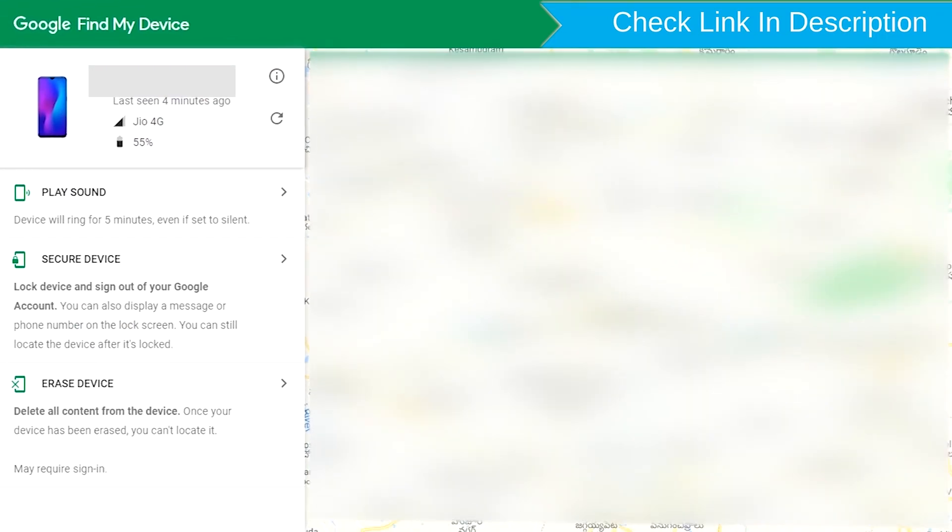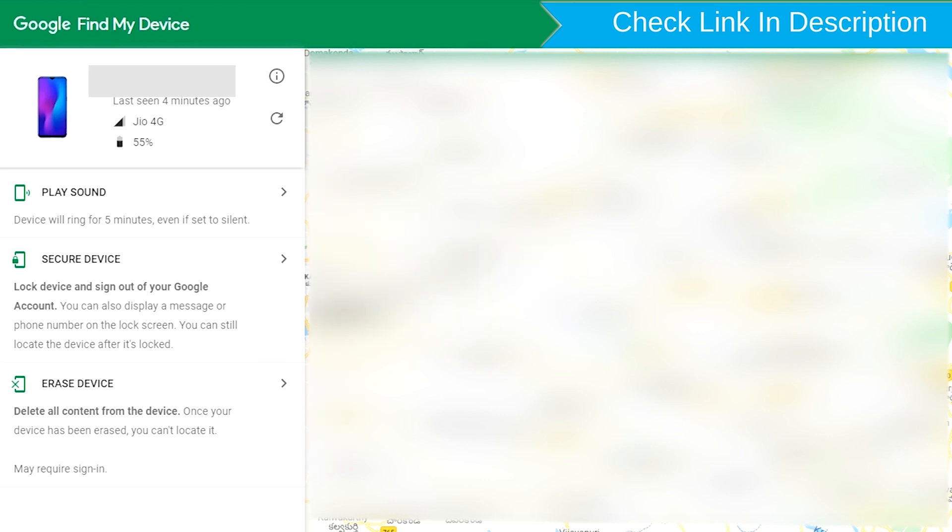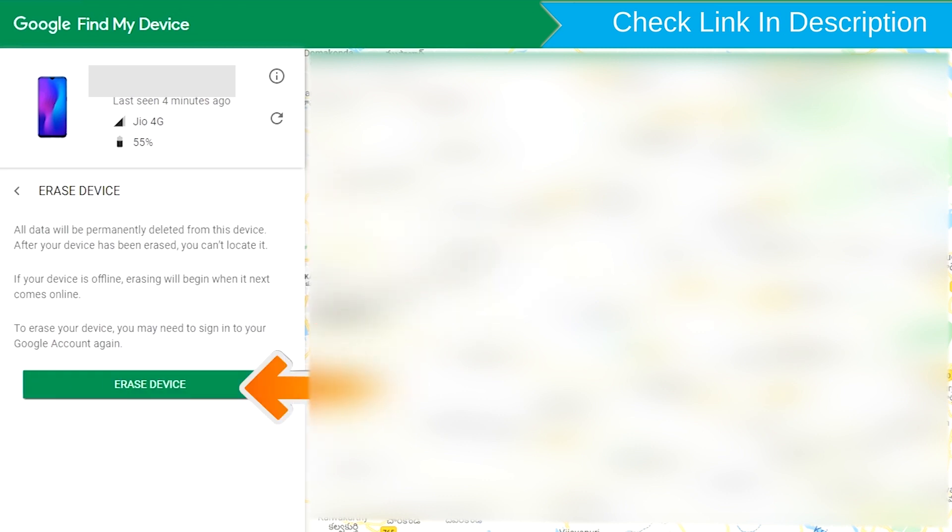After login, there will be three different options: play sound, secure device, and erase device. Now click on the erase device option twice.